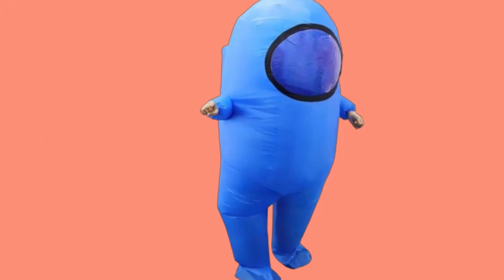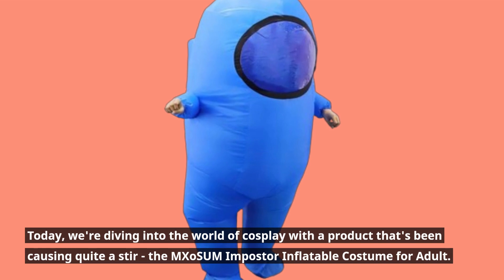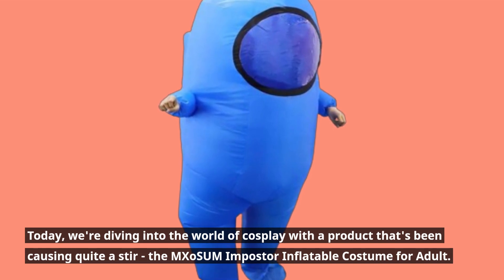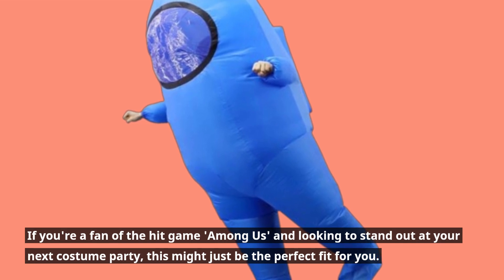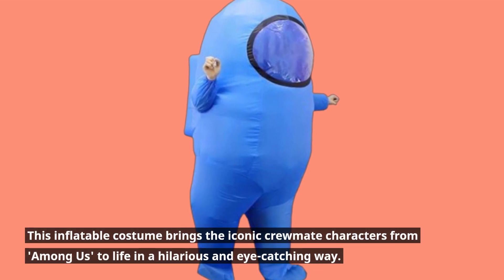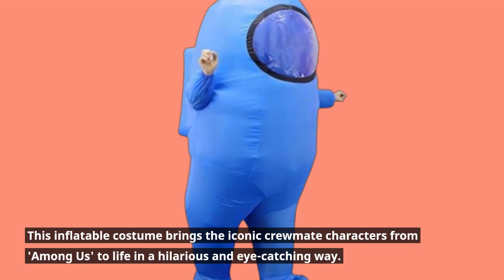Welcome back, viewers! Today, we're diving into the world of cosplay with a product that's been causing quite a stir — the MXoSUM Impostor Inflatable Costume for Adult. If you're a fan of the hit game Among Us and looking to stand out at your next costume party, this might just be the perfect fit for you. This inflatable costume brings the iconic crewmate characters from Among Us to life in a hilarious and eye-catching way.